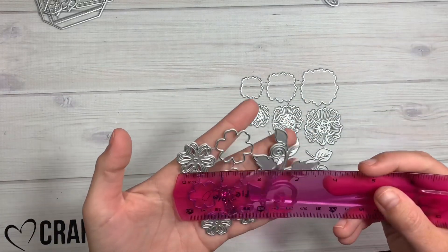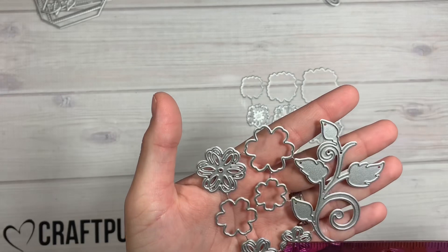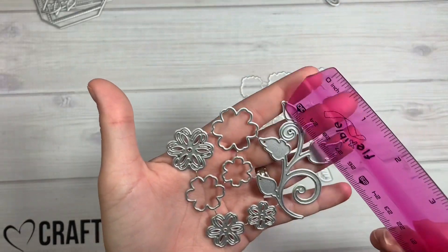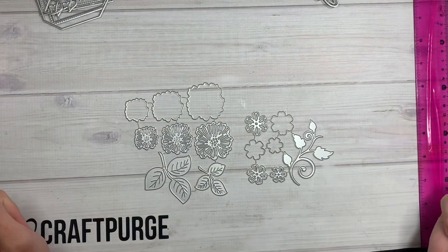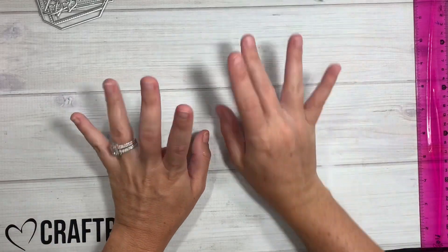Then this one right here is even smaller — as you can see with the two sides next to each other. The biggest one is a little under an inch, and the tiniest one is about a little under three-fourths of an inch. It also has a swirly little line right here, and you can layer these all up on top of each other. That's my quick little design team package from KS Craft — catch you guys on the next crafty video, bye!